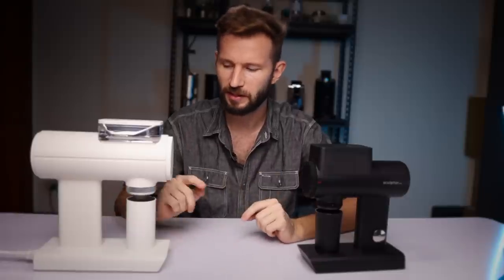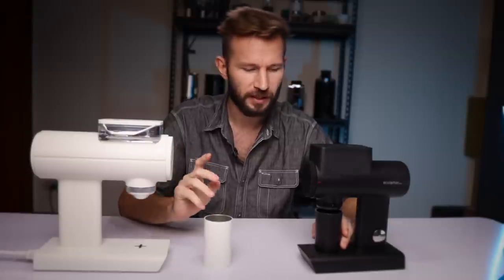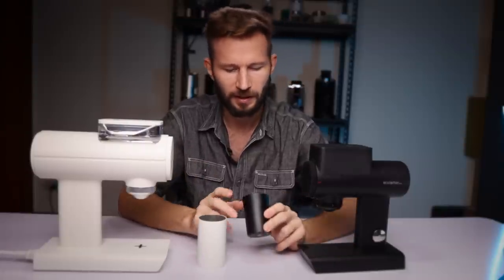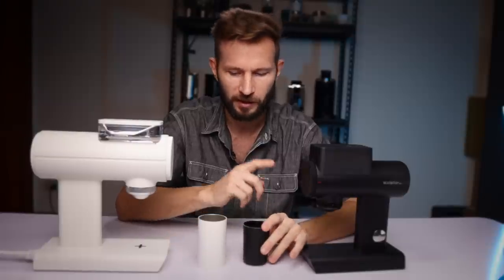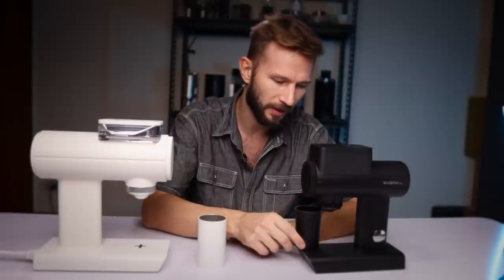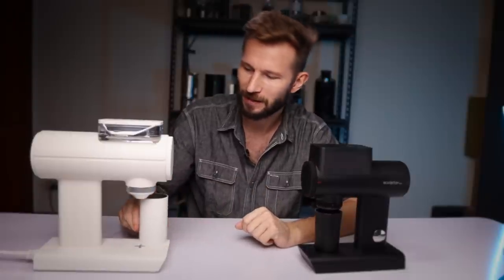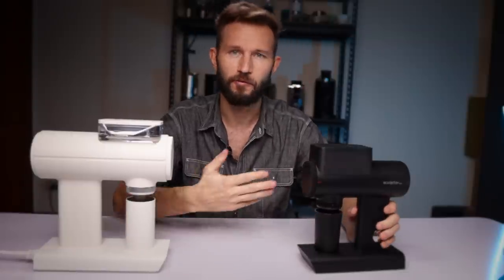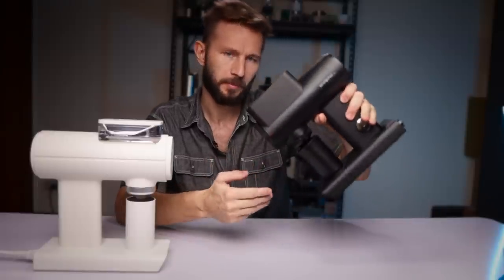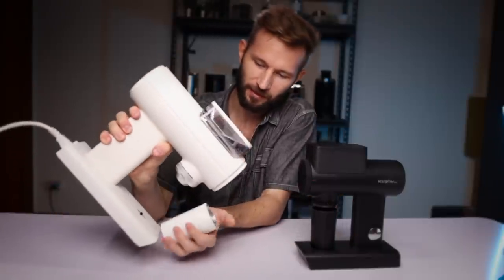A noticeable difference is in the catch cups. The catch cup on the big 078 version is a lot heavier and sturdier, whereas it's a little more flimsy on the 064S. That said, the magnet on the 064S pulls it in a lot more firmly, whereas the 078's catch cup has to be guided more into place. You can also see how forceful the magnet is on the 064S — even if you tilt it, the catch cup stays in place — whereas on the 078 it will slide down eventually.